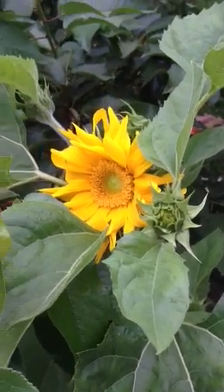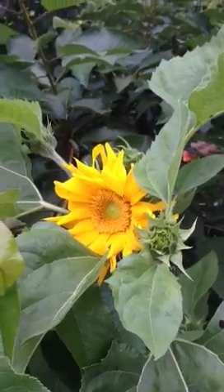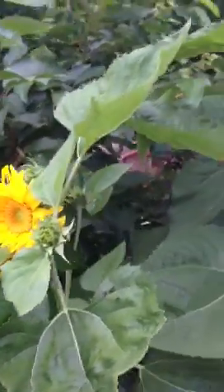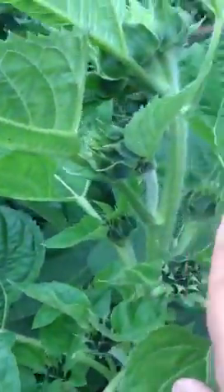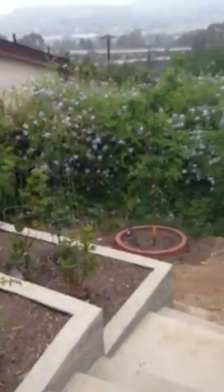Good morning everybody. This is one of my first sunflowers coming up. This one has a bunch of sunflower buds on it, and so does this one. This one has one big sunflower bud on it. Anyway, for this morning I just want to show you an update on my tomato garden.